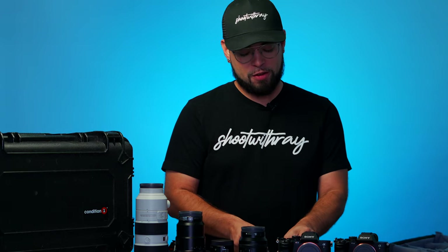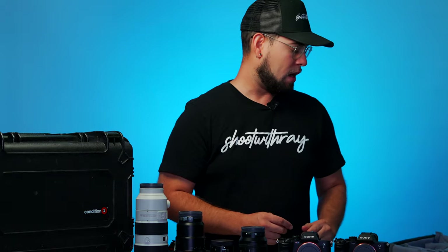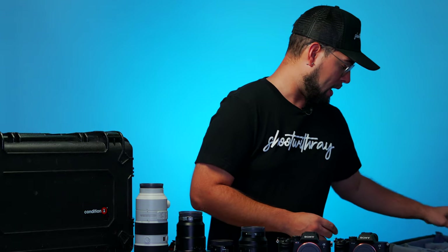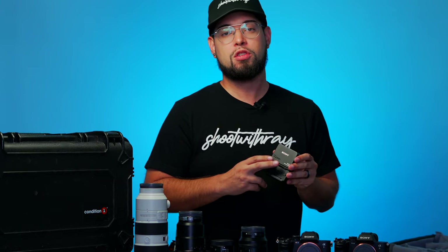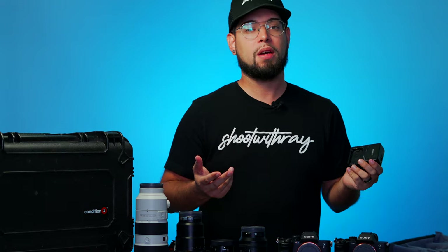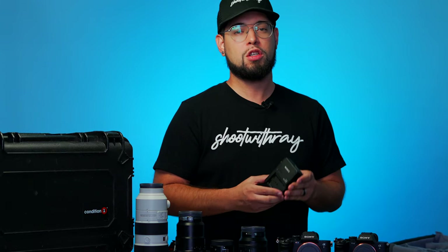Next up is batteries — you've got to have a lot of batteries with you. Always carry extra just in case. I also carry an additional charger, because you never know if you'll run out of batteries and need to charge one on the fly. There's going to be a plug anywhere you go, so always carry a charger as well.